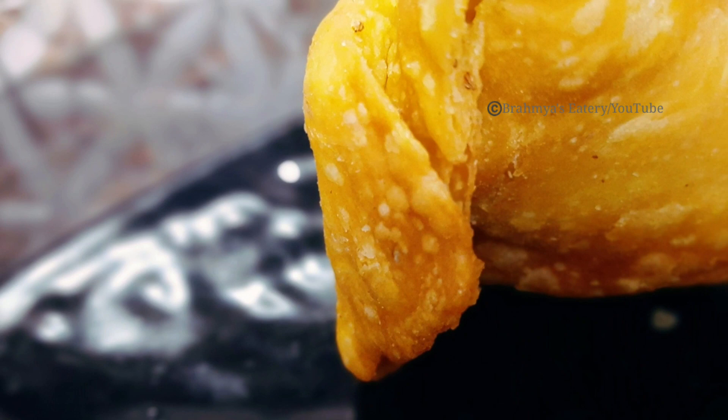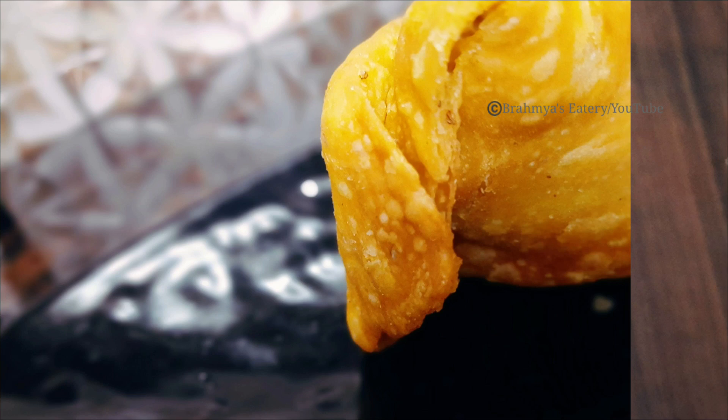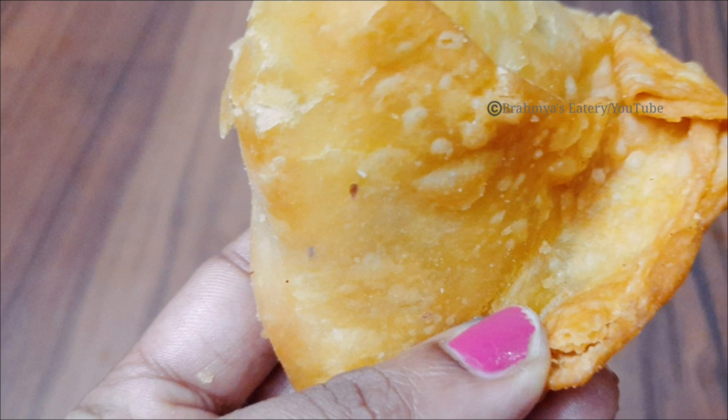We can fold it and fry it in our bakery. If you have a base recipe, you don't have any kind of stuffing. If you want to do it, it will be crispy.